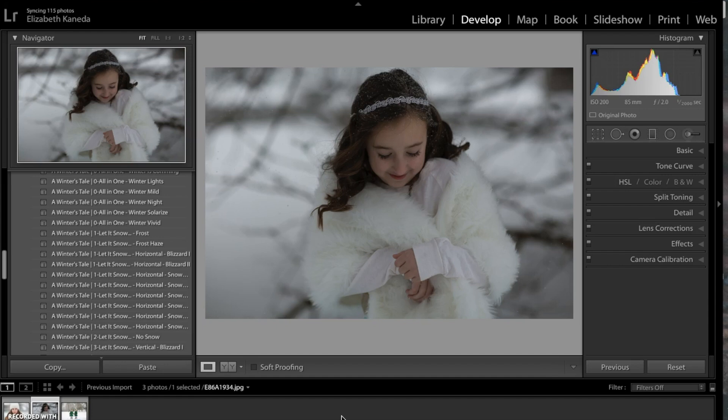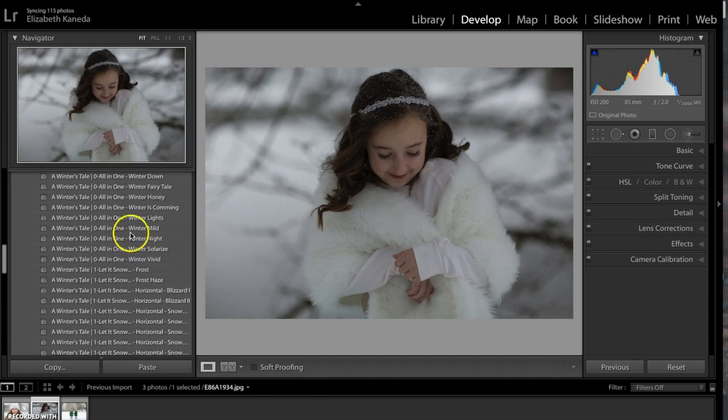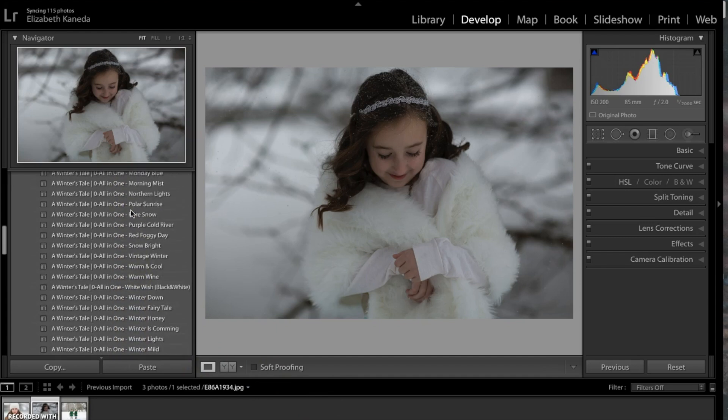So I've got this photograph open and I'm going to go ahead and jump in by starting with my all-in-one presets. Over here on the left I'm going to go to my all-in-one presets and I'm going to choose for this one the Northern Lights preset.